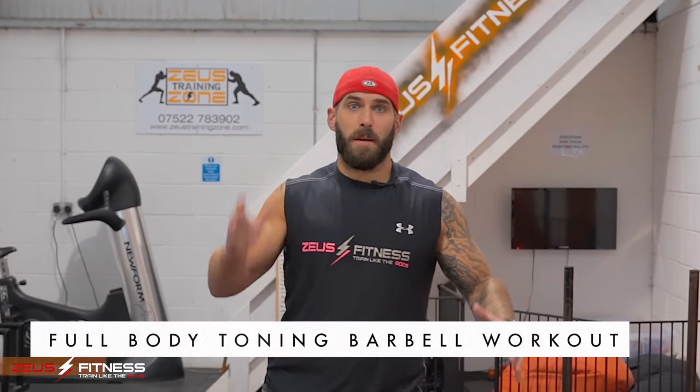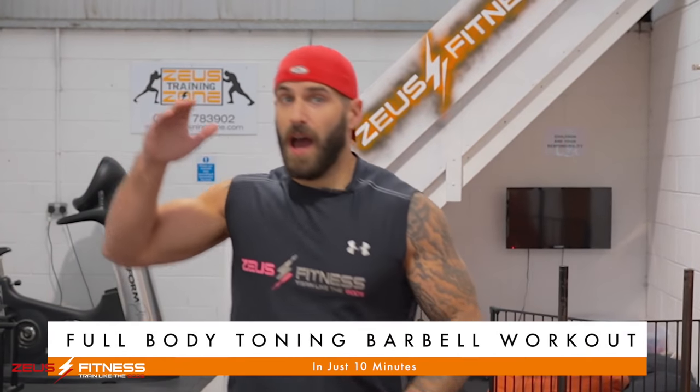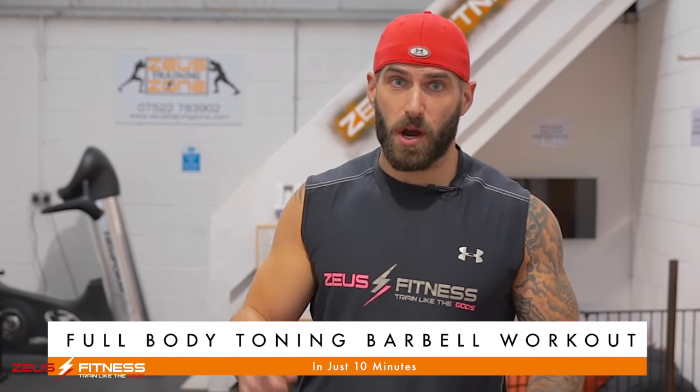Hey guys, welcome to Zeus Fitness. The name of the game today is bulk, mass, gains, and very little time. We're going to do a real-time workout using just a barbell, hitting all the major muscle groups. We're going to do five exercises in total, eight reps of each. We're going to perform it in the circuit four times. We're going to see how quickly we can get this done — great workout, hitting all the muscle groups in minimal time. Join me over here at the flat bench.